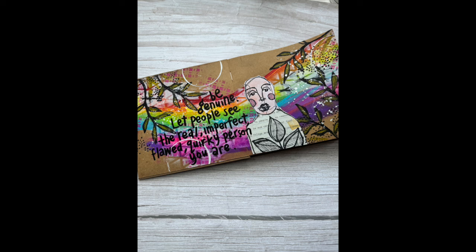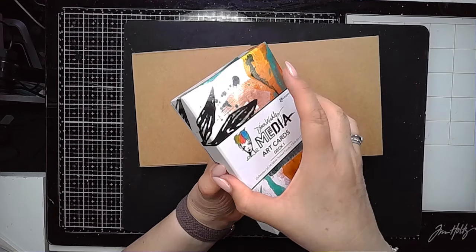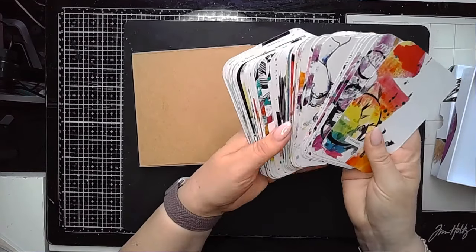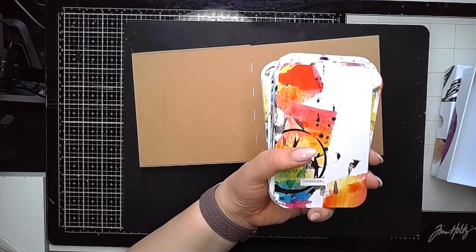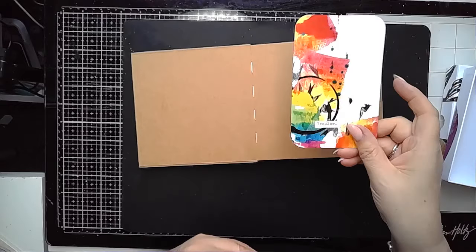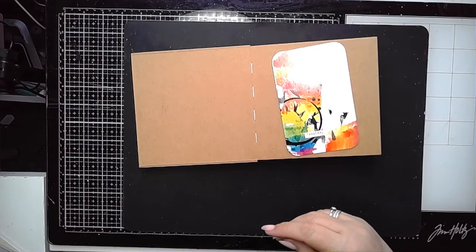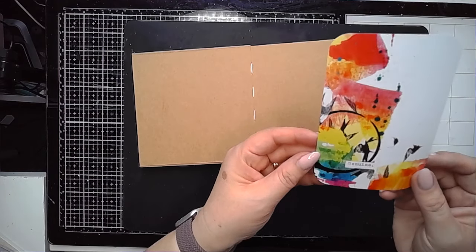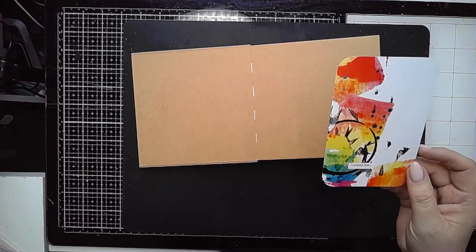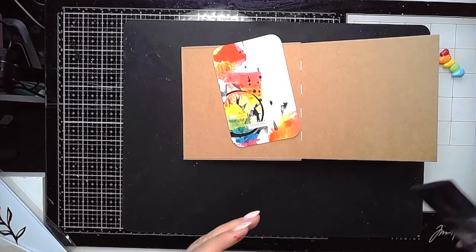Hi everybody, it's Claire back with another Art Journal video and again I'm playing with some of Dina's new release. This is the fabulous art deck that Dina has released this time with these brilliant cards — perfect for inspiration, colour palette inspiration, for using the word as a starting point or even some of the imagery and marks on there. One of those great things to have at your fingertips for those days where your mojo is on holiday.